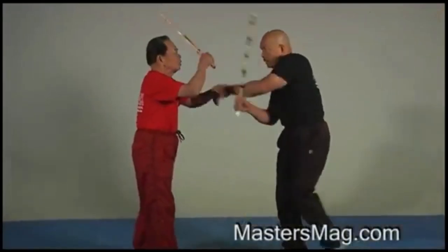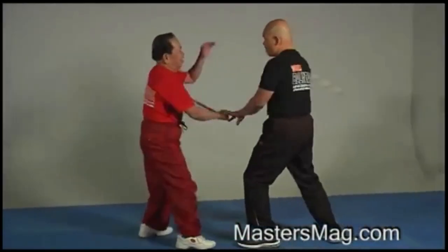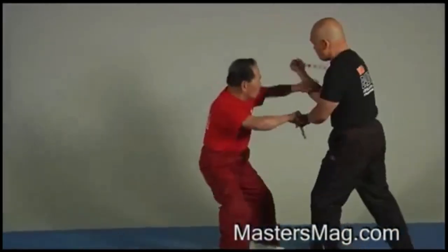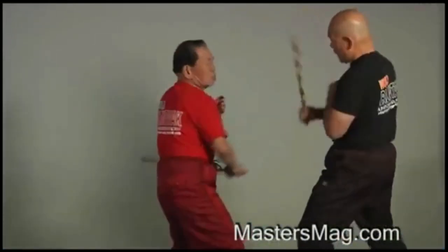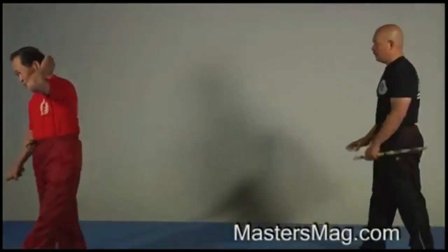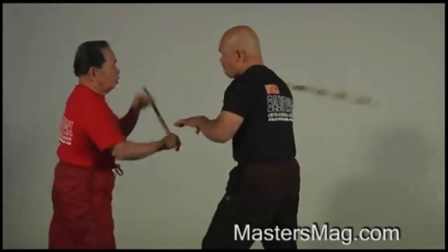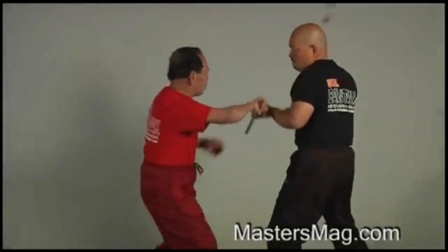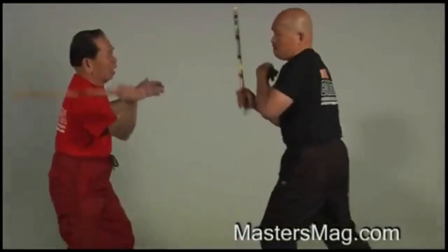Lesson four: defend and parry with your opponent's hands. Back to the mother — you always use the mother and then do this. Strike me. That is number five. Number six is squaring the mother again, and then parry — parry is very important. That is number five complete.